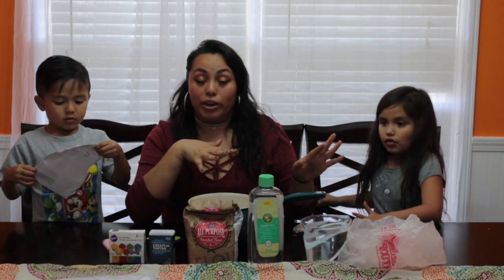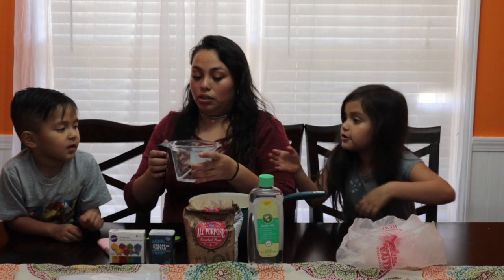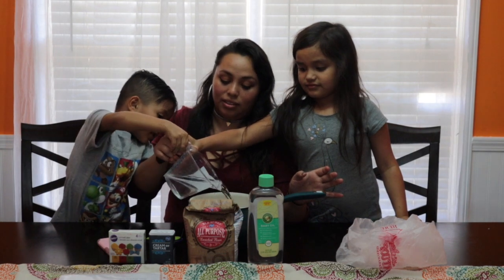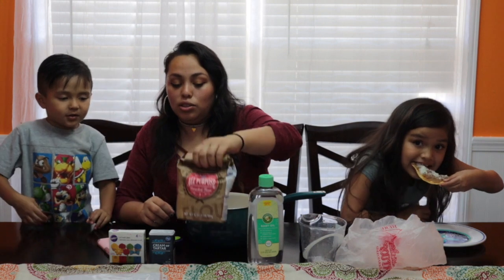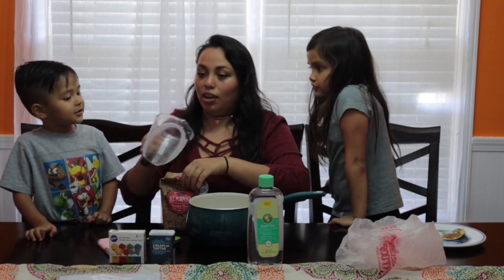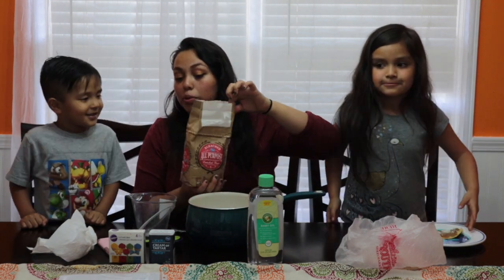Usually you want to combine all the wet and dry ingredients separate, but I'm just going to toss everything all together. We are going to need two cups of water because we are doubling this recipe. Then we are going to go ahead and add two cups of all-purpose flour. Remember, sharing is caring. We are going to go ahead and put two cups of flour.